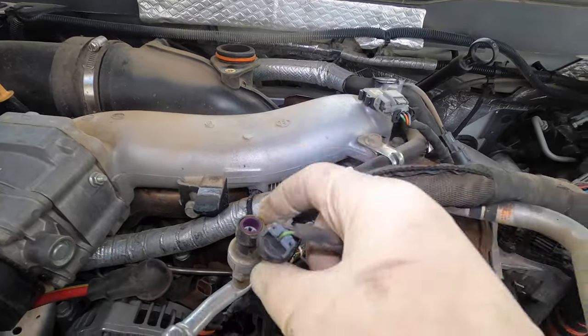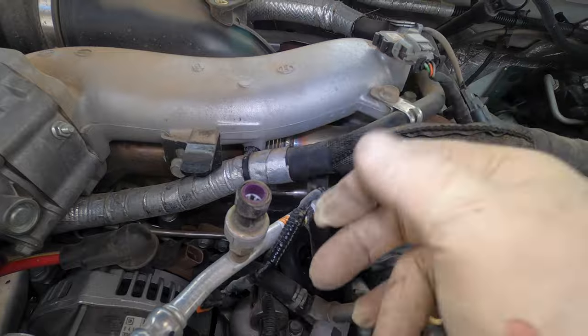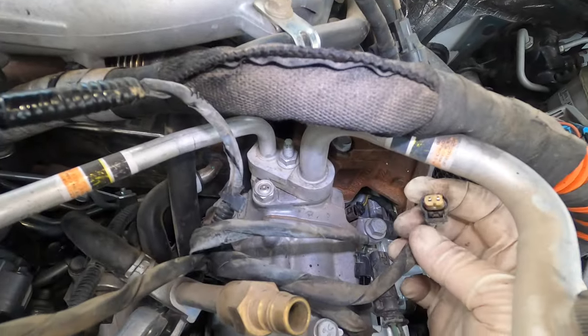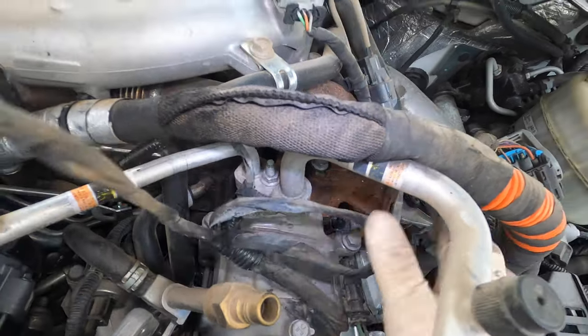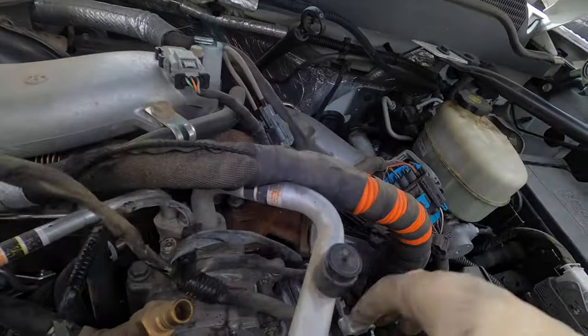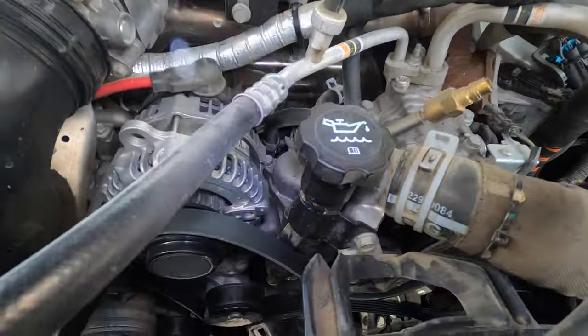We're gonna unhook the AC pressure switch — you can see the weather pack, and the connector lock stayed inside, so just keep that in mind. Unhook the alternator, go over here and unhook the solenoid inside the compressor, and unhook the clutch. So we're gonna take this harness and gently move it out of the way — try not to cause any more wear on this harness, and set that over there.